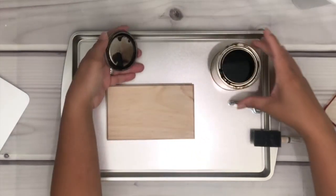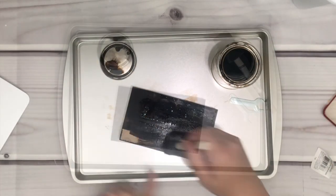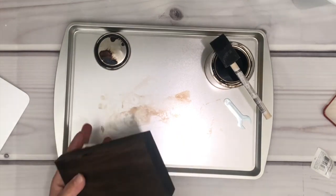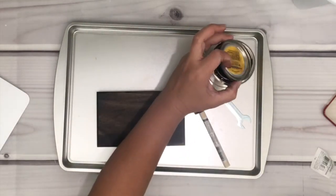I'm using the Minwax wood stain in Jacobean. I will stain the wood all over and then wipe the excess stain with a paper towel. I will link all the materials I'm using under the description box if you guys want to check it out.